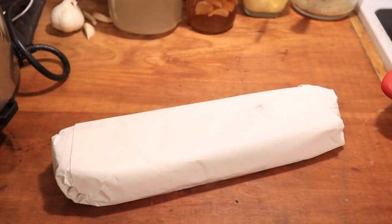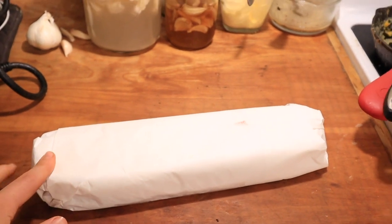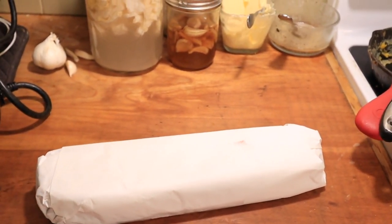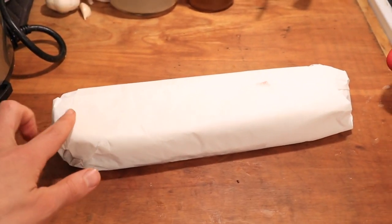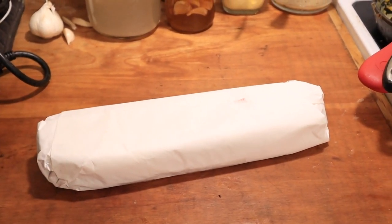So what I do is I put a big frozen package like this into my refrigerator and let it thaw until it's most of the way thawed but not quite. That way I can still easily cut it with my knife but it's not completely thawed and slippery.